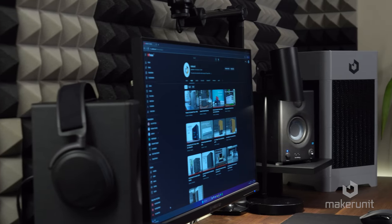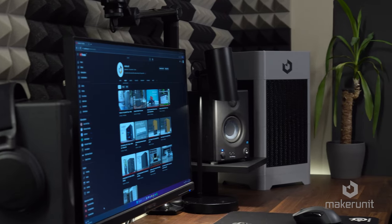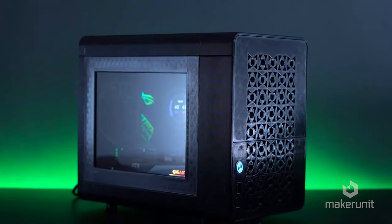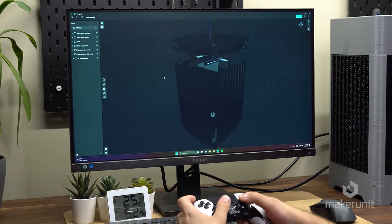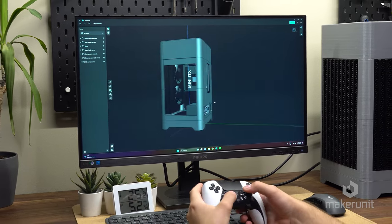I absolutely love how this case fits into my mostly black and grey theme, and this case is intended to replace my own main rig, which used to be a 3D printed micro ATX case that some of you may remember from one of my previous videos. This case was designed using Shapr3D, and this video is not sponsored or anything, but I just want to say I really like working with this program.